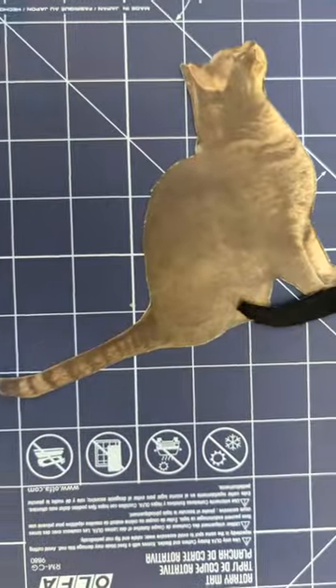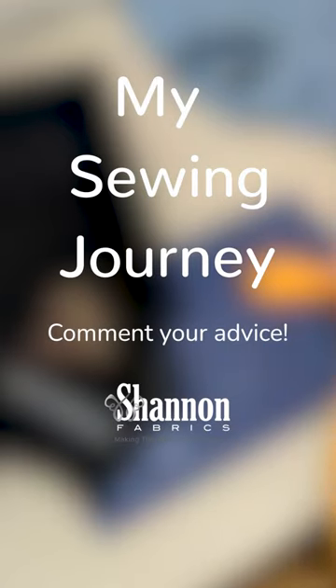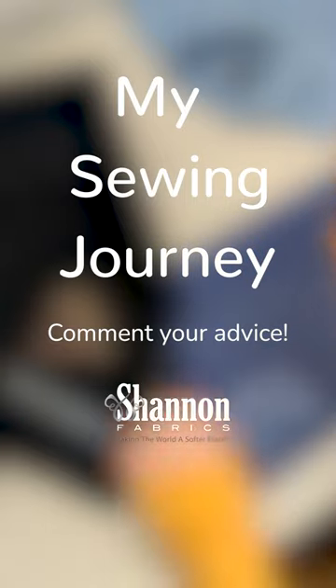Want to take your cat everywhere with you, but they're not as excited? Let's do the next best thing — let's make a cat patch with Cuddle 3 Black. Welcome to My Sewing Journey, the show where I get to learn how to sew from the experts: you guys.